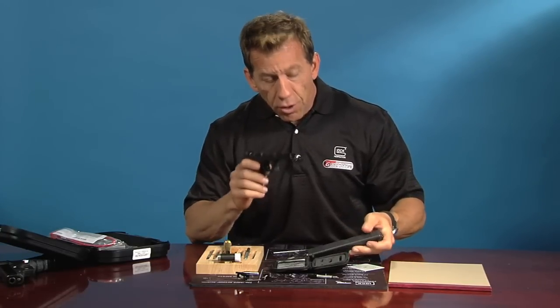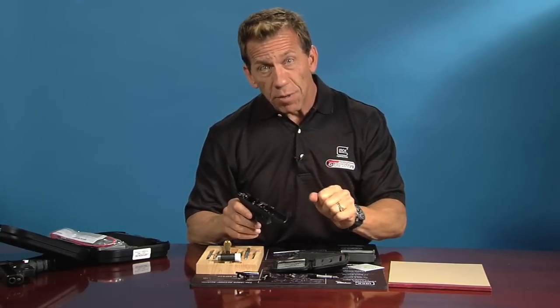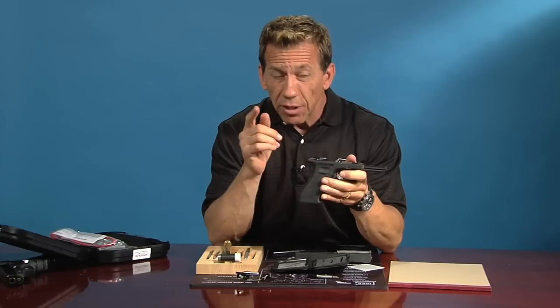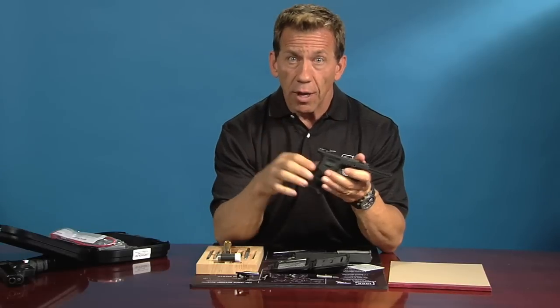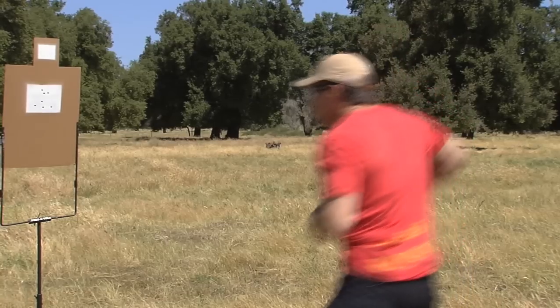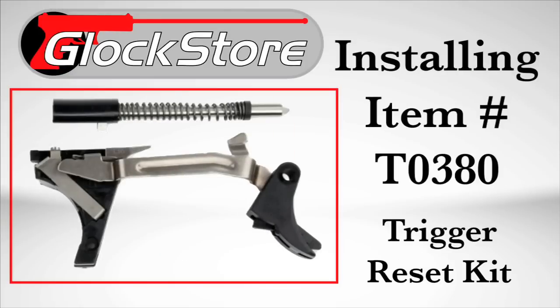No live ammunition should ever be used with a reset trigger — it is a training device. You can use it in a dry fire situation, but make sure there's no ammunition in the room, no ammunition in magazines. Use dummy ammunition or something else to simulate. No live ammo should ever be introduced into the reset trigger. I hope you've enjoyed this presentation. I use the reset trigger almost every day and I know for a fact it has helped me become a better shooter, and I know it will help you too. Thanks for watching — I'm Lenny McGill with Glock Store.